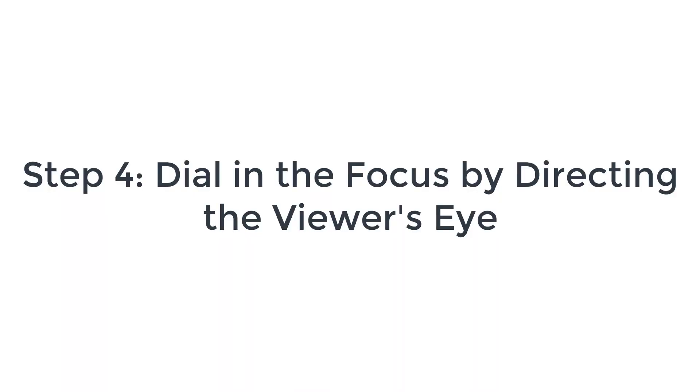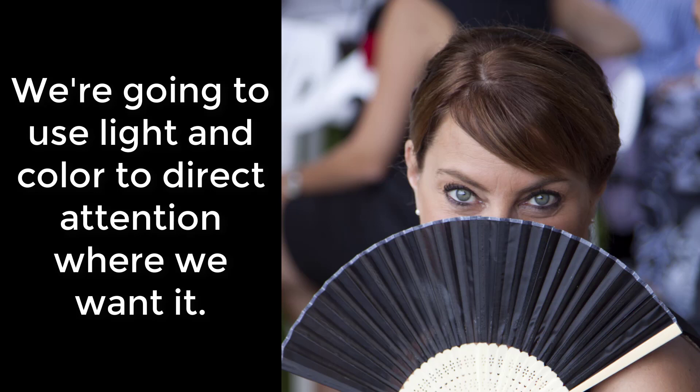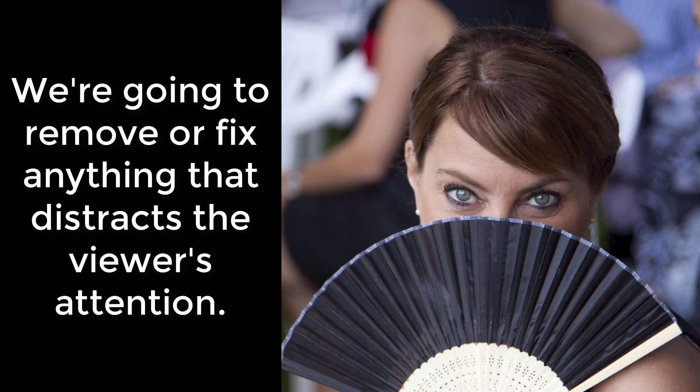For our next step, we're going to dial in the focus. We're going to make some color and light manipulation so that it really sends our attention towards KJ's eyes. We're also going to be removing distractions specifically in the background and making some corrections in the foreground, so that anything that might pull our eye away from where we want it to go, we're going to get rid of.